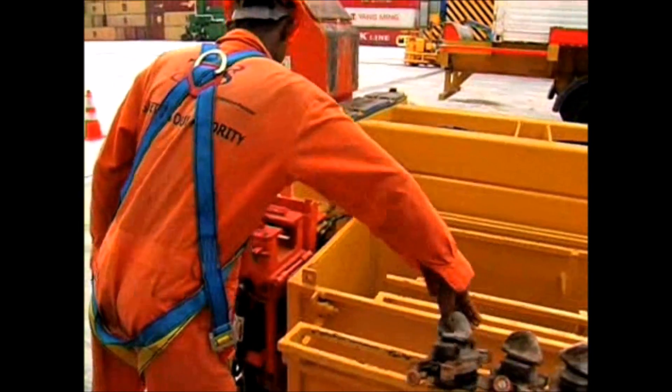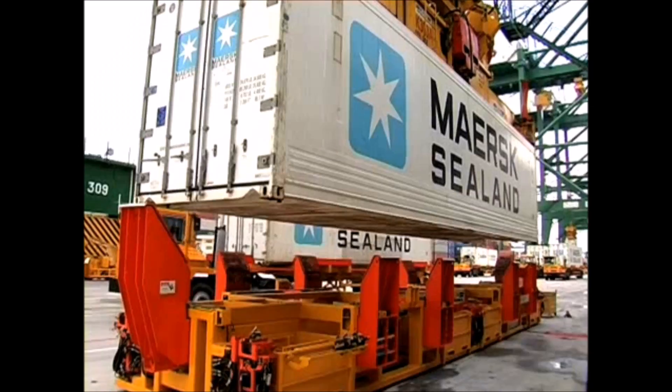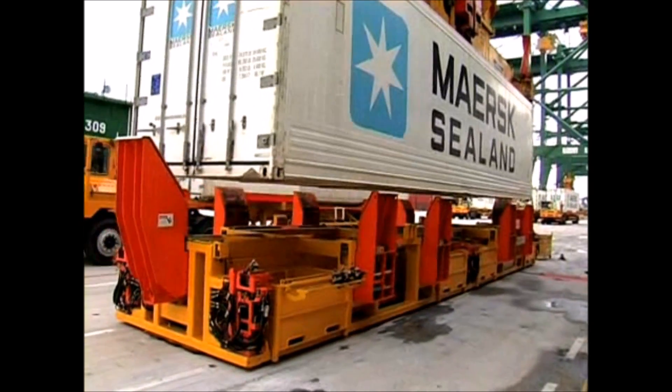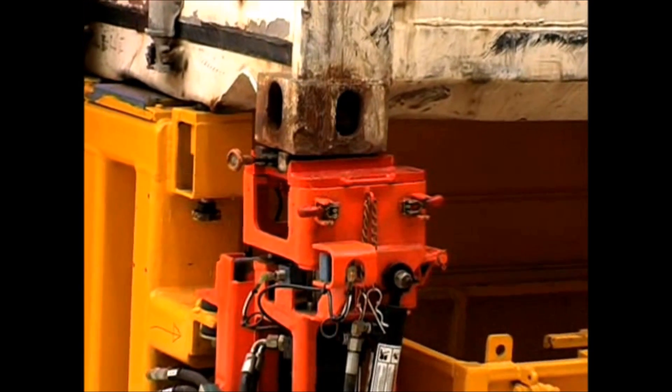During loading, a man is required to place a twist lock at each corner robot. Once he has done this, the container can be lowered into place onto the machine and the twist locks will be automatically fitted to the container.